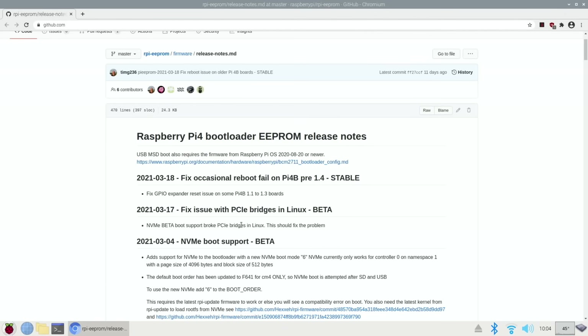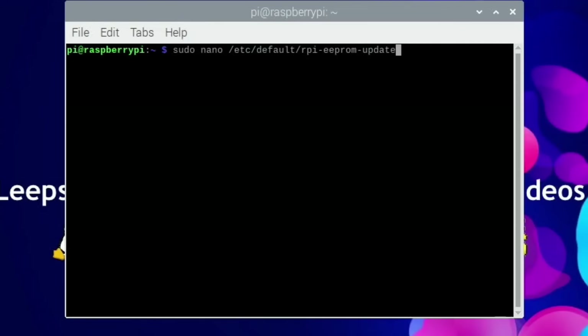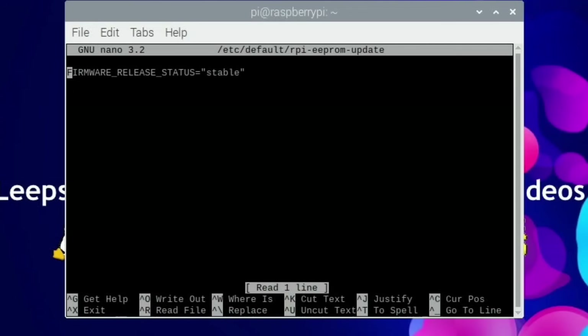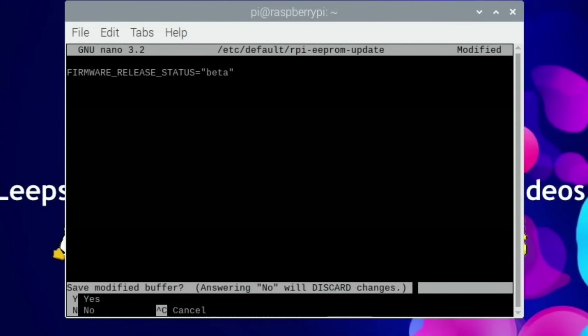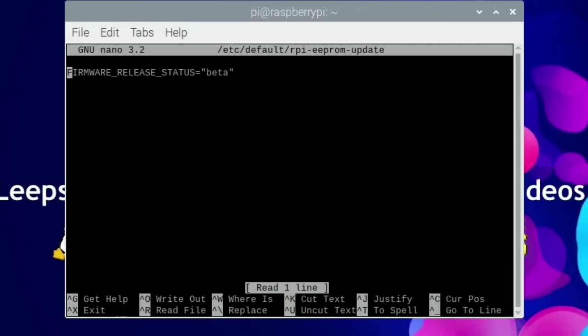If a fix came out as a beta version, how would you update to that? You need to change what the Pi looks for when it updates. Open a terminal and type sudo nano /etc/default/rpi-eeprom-update. You can see it says firmware release status: stable. If you wanted the beta version you could change that to beta. I don't really recommend it because beta software is in testing, but if there's a critical new update that you need, that might be a reason to do it. Save with Ctrl+X, Yes, Enter — now it says beta.